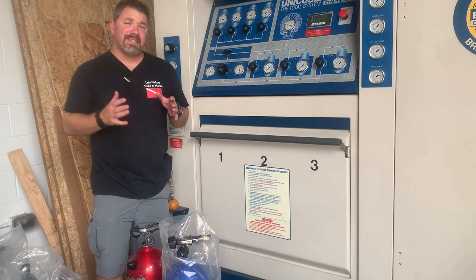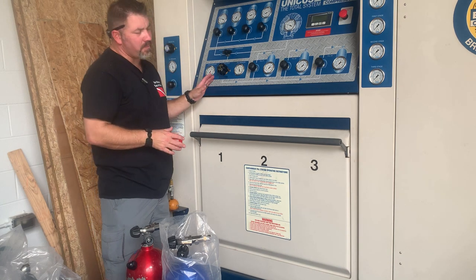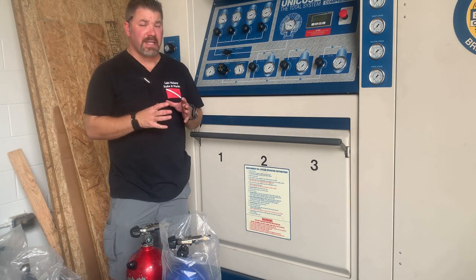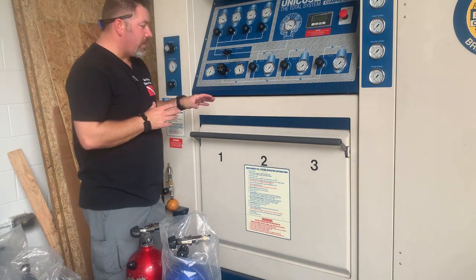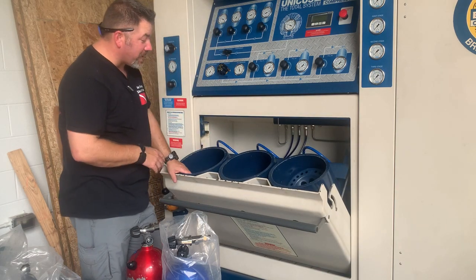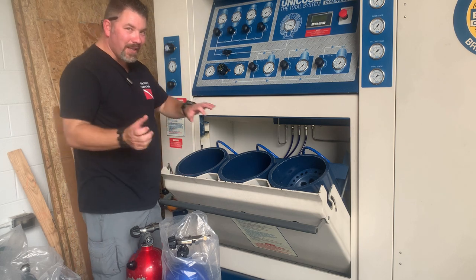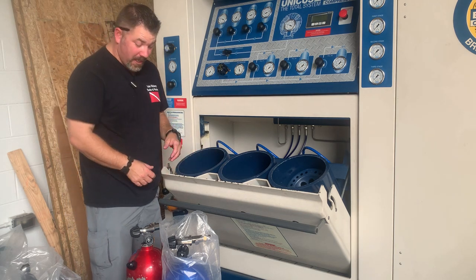Now that you see how we fill a single cylinder, I'm going to show you how we do multiple cylinders at a time. The cool thing about this compressor is I can do three tanks internally at a time, plus a fill whip, so I can fill up to four cylinders at a time, which makes a job like this a whole lot quicker. The first thing I want to do is go ahead and open up the fill containment unit — and yes, that's actually what it's called. It kind of reminds me of the containment unit in the old Ghostbusters franchise.